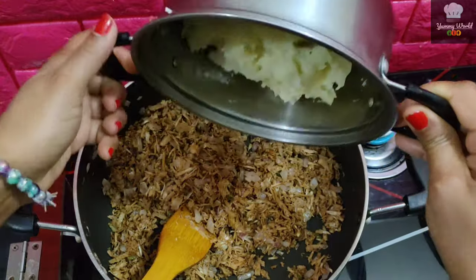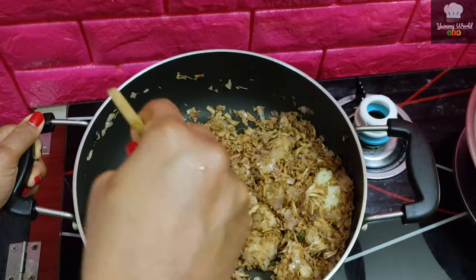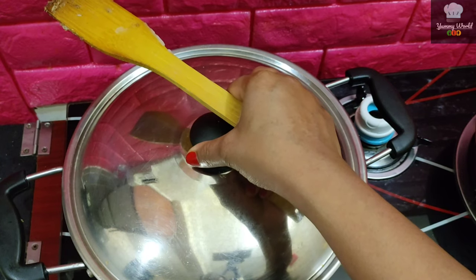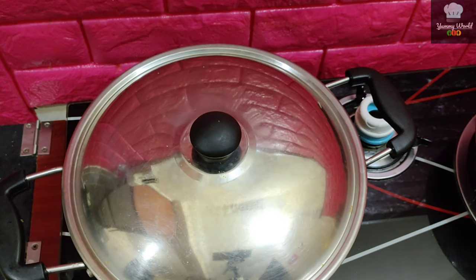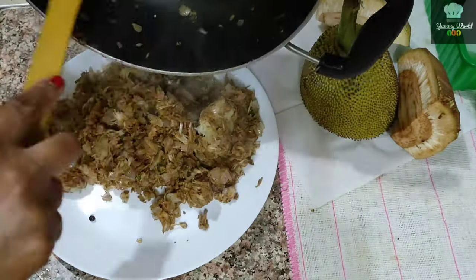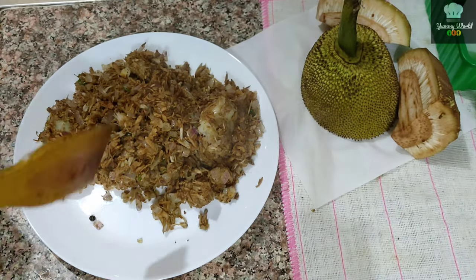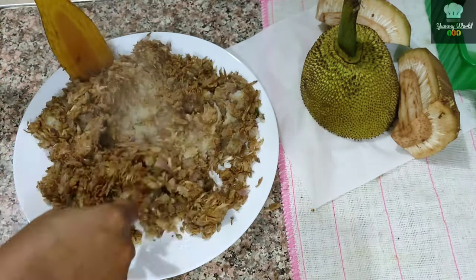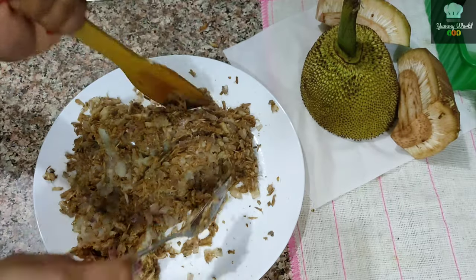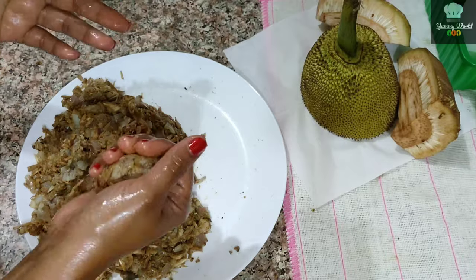Let's mix the masala in a few minutes. Put it in a plate.